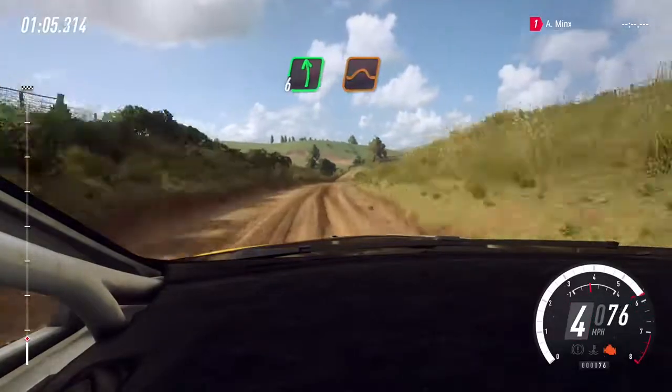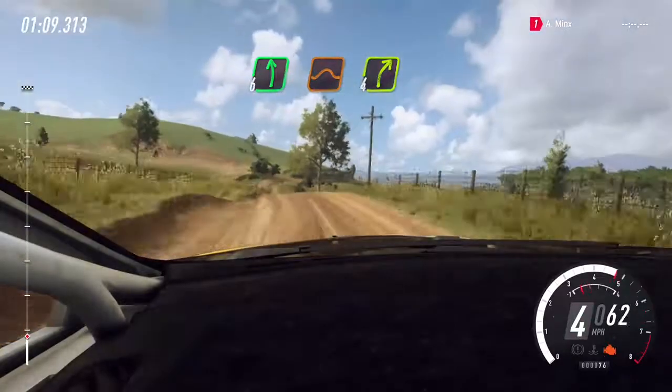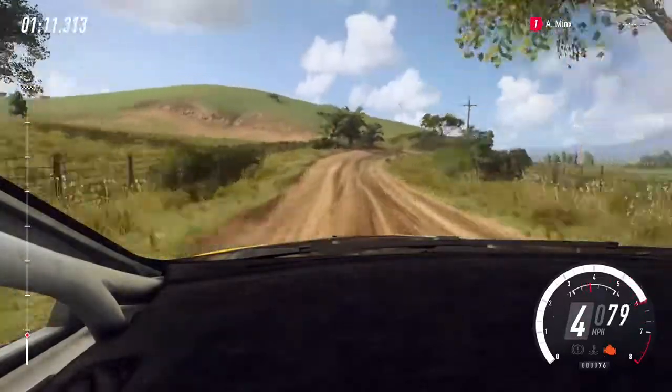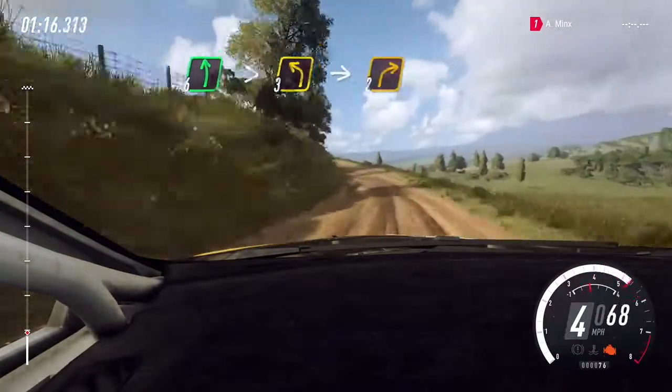Front left of a jump, into small cut, 4 right long. Into 6 left of a crest long tightens, 3. Into 2 right.